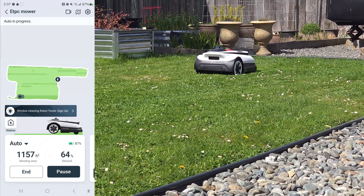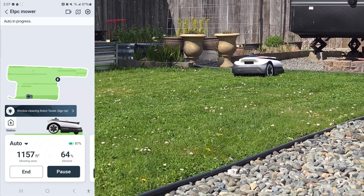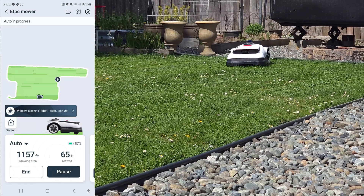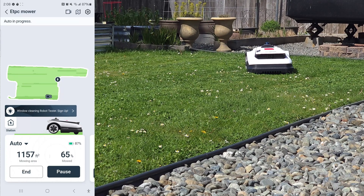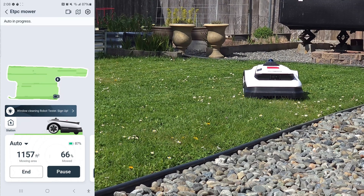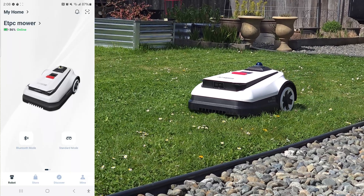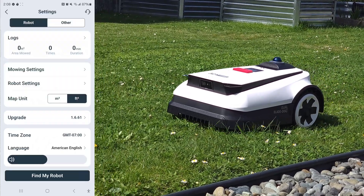There was a part in the yard where it kind of got stuck because there was a big divot, so the mower got stuck for a little bit, but it just kind of got out of it. It wasn't too bad - not really the mower's fault, just a really deep hole in my yard. You can see on the app where it shows which part is currently cutting and which parts have already been cut.